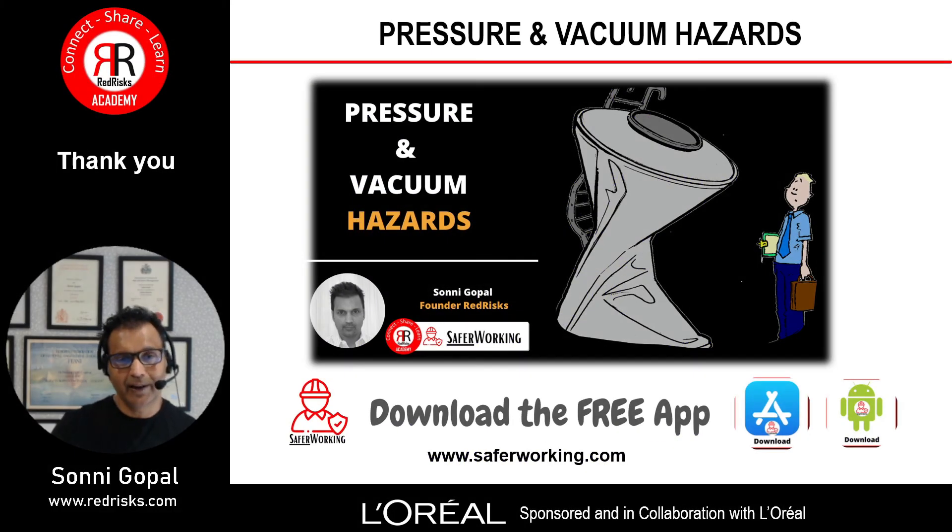Thanks again to L'Oreal for sponsoring and working with me on producing this presentation — a short video to emphasize the importance and dangers associated with pressure and vacuum systems. Do sign up to the YouTube channel Red Risks and please download the Safer Working app so I can keep in touch with you and notify you of any updates and new content. Thanks — speak to you soon. Bye for now.